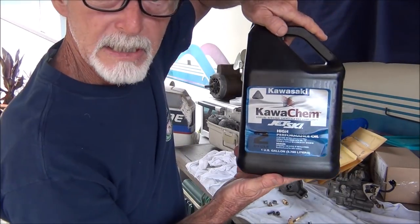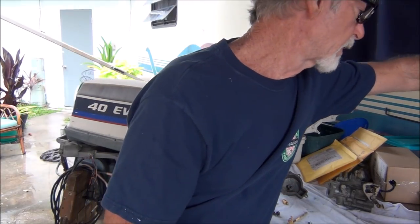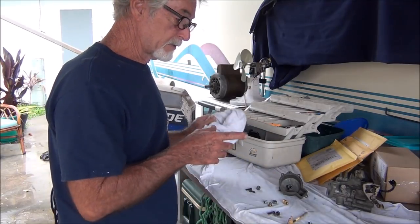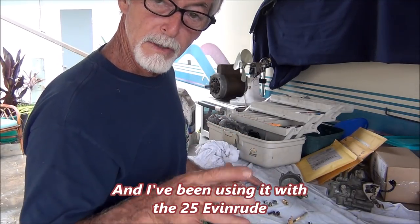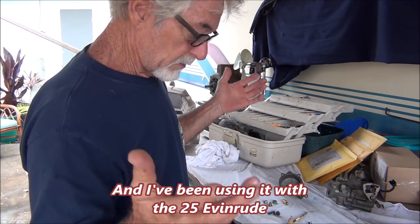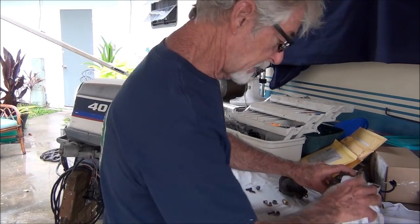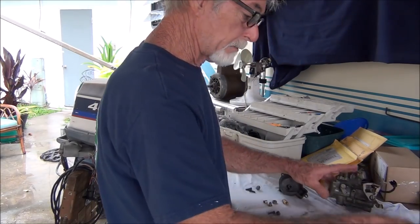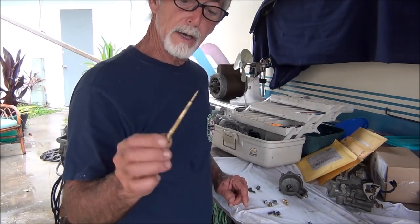This Kawa Kim jet ski high performance oil — pour a little bit of that in there, and that was given to me — to keep everything from just disintegrating and disappearing in this heat we've been having. Luckily we're back on track with rain again. Anyway, these parts look great, man — I'm shocked.